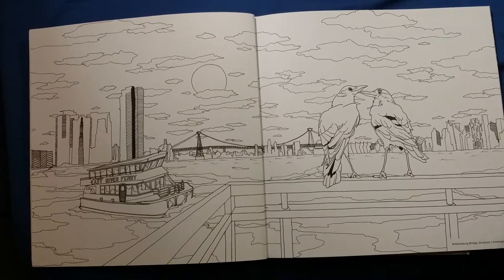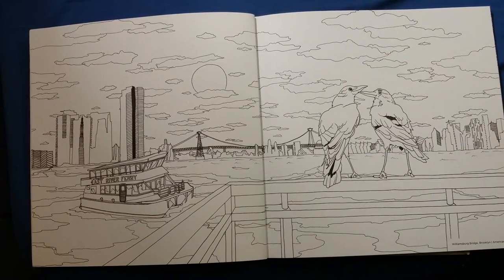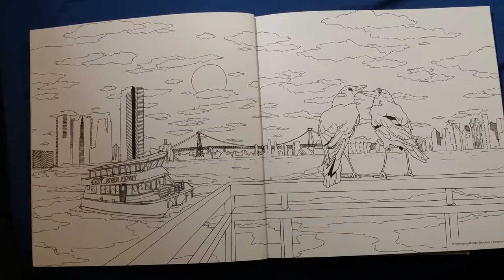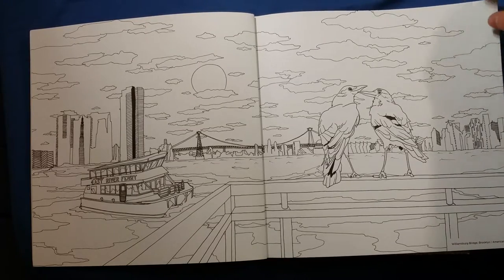One of the things I love about this book is that the spaces they give you to color are so large that you can add a lot of colors and there's a lot of room for creativity. They're not tiny — you don't have to fill them in with one tiny little color because you can't fit any other color in there. They're very big and I appreciate that. It's a good thing that the artists have done.